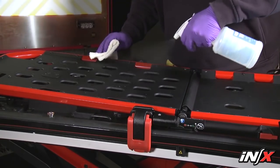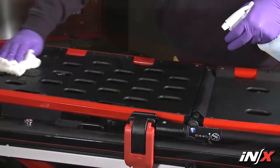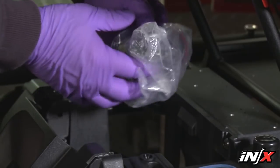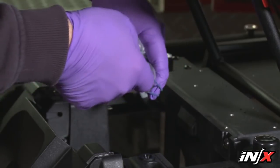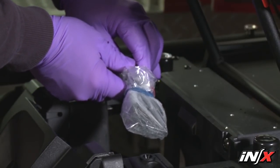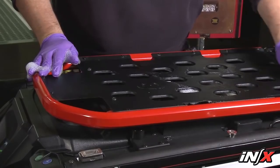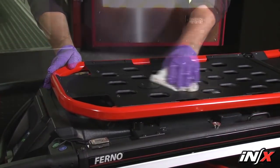To disinfect the NX, wipe all surfaces with disinfectant, following the manufacturer's instructions for application method and contact time. FERNO recommends you visually inspect the NX for damage as you disinfect it. To clean the NX, remove the battery and cover the plug on the battery connector cable with a bag. Tie the bag closed or use a rubber band to make a watertight seal over the plug. Verify that all cords, cables, and connectors are connected. Do not spray water directly into ports, wire harnesses, or cable connections. Remove the patient restraints, pad, and any accessories. Hand clean all surfaces with warm water and a mild detergent, or pressure wash the NX within the described limits. Rinse with warm, clear water. Dry the NX with a towel or allow it to air dry.